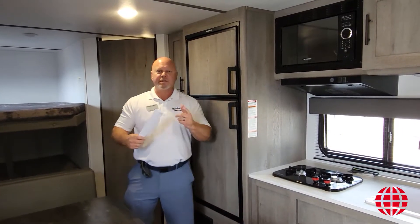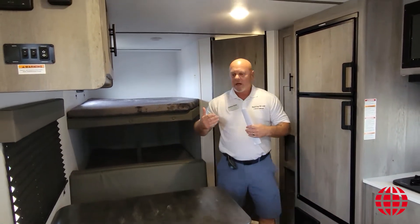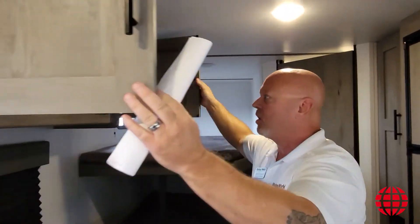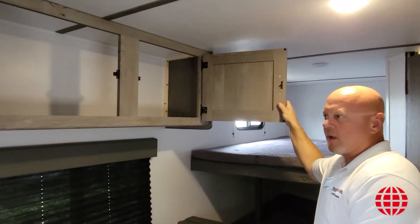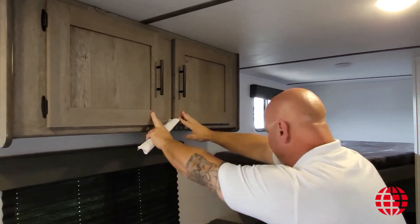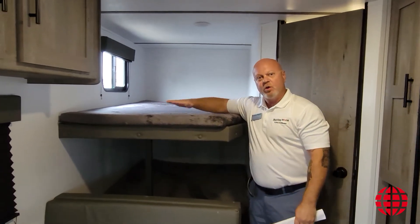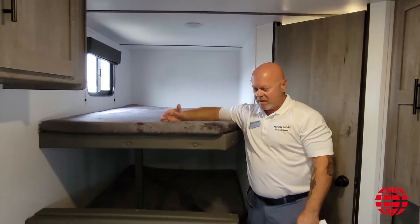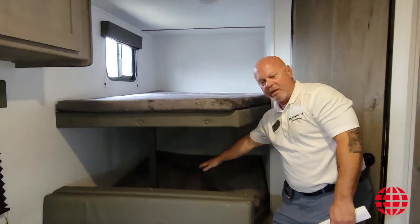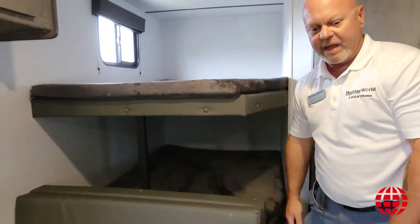As we switch positions, I want to show you some of the features in the back of the coach, starting with some additional storage above the dinette — paper plates, cups, towels, dishes, you name it, can go right here. In this particular unit I've got two double-sized bunks in the rear of the coach. And down below is where you'll find the storage we showed you outside underneath that particular box.